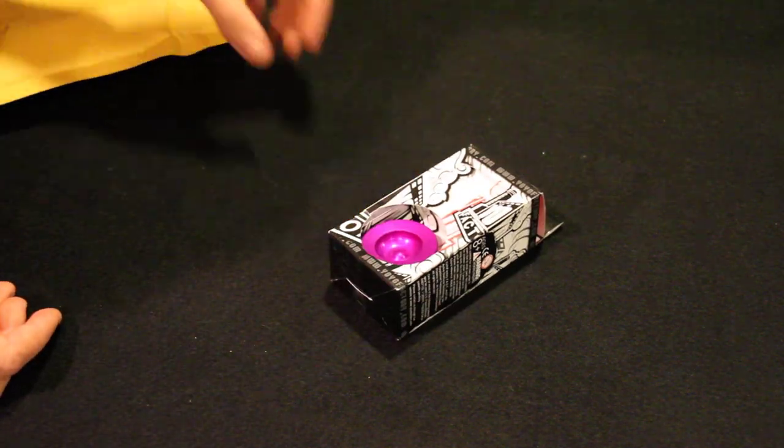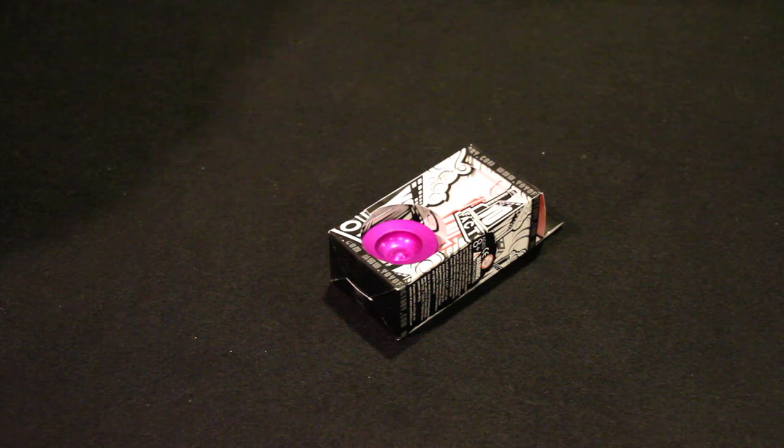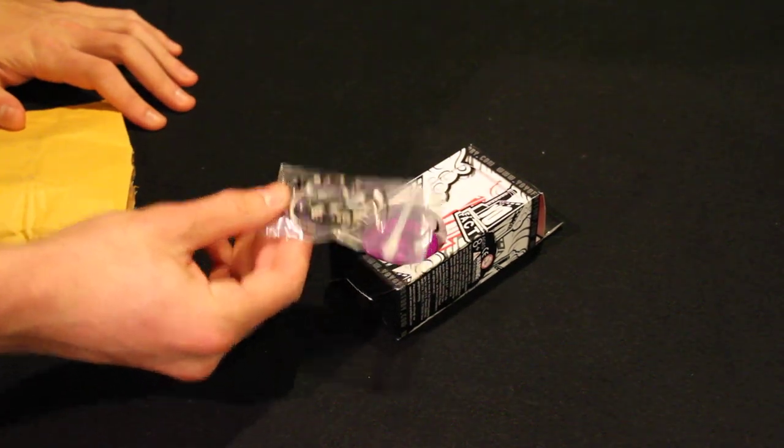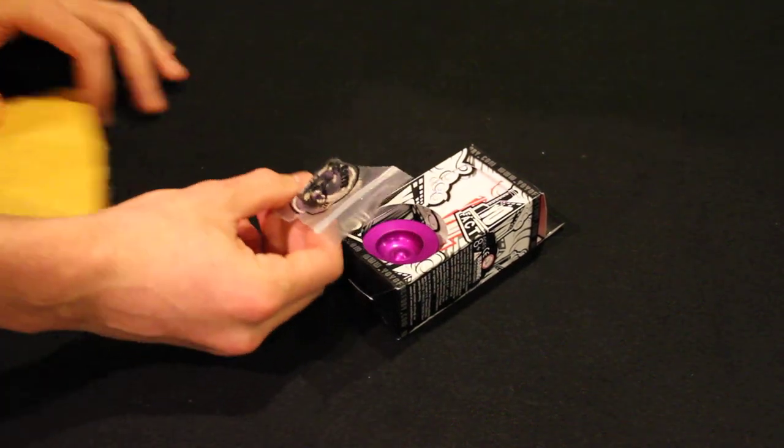So there it is. Wow, that is small — that is a very small Yo-Yo. Holy crap. I was not expecting that. I knew it was small, but Yo-Yo Sam also gave us some string. Very cool — looks like there's some purple string.